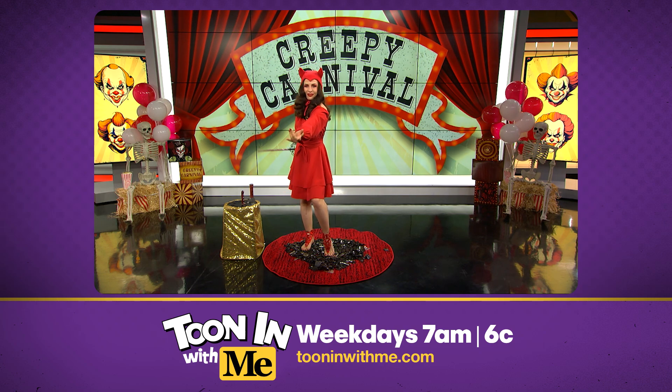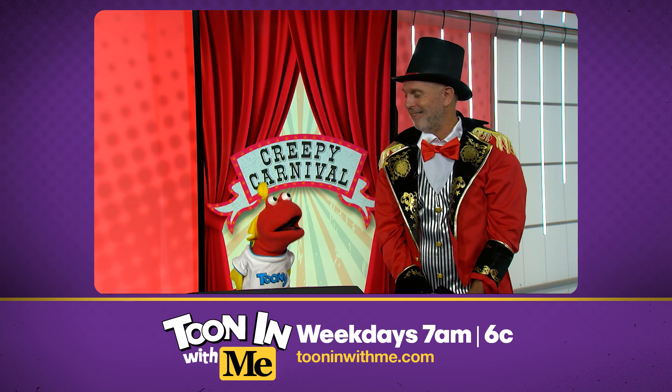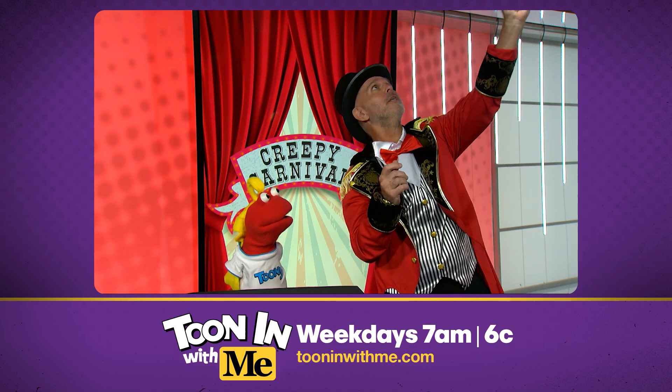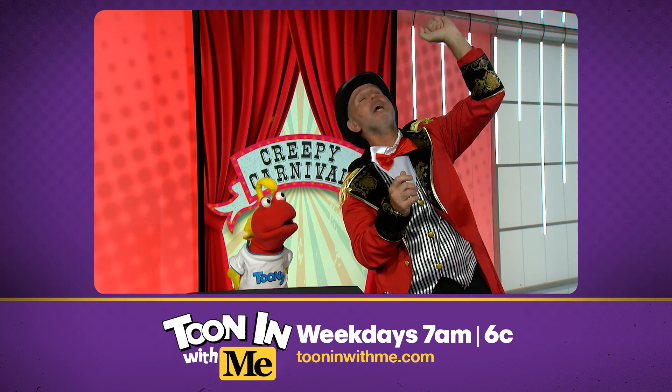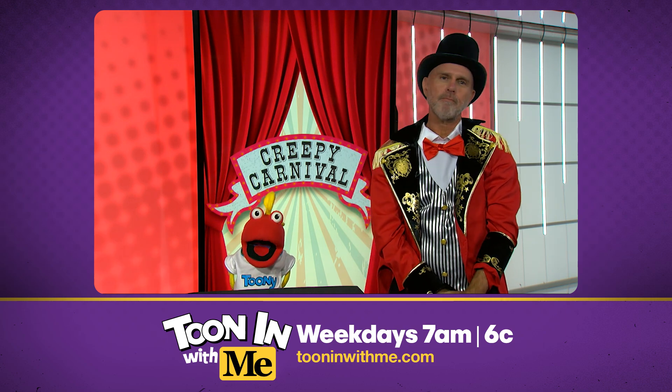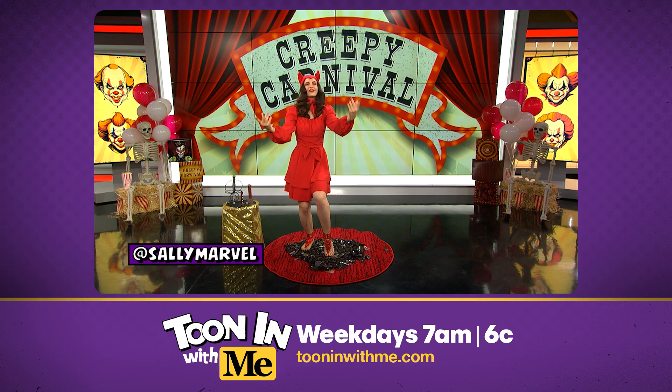Ha ha ha ha ha! Sally Marvel, everyone. Oh man, I don't know how she does it. Well, she takes these really long swords and then she holds it up in the air, and then she curves her arm and she puts it away. No no no, Bill — I know how she does it. I meant figuratively, not literally. Oh, right, right. Hey, you can check out more of Sally's daring performances on social media.